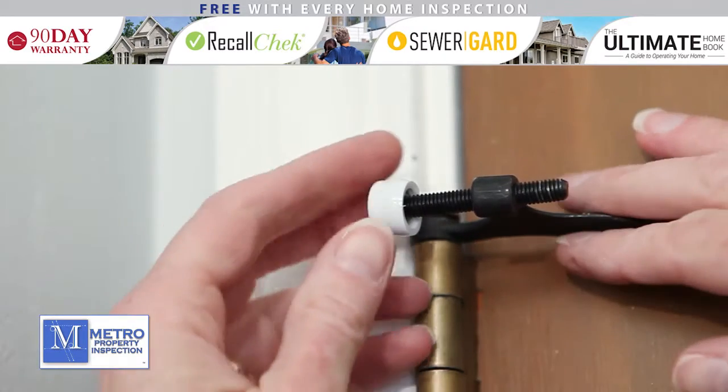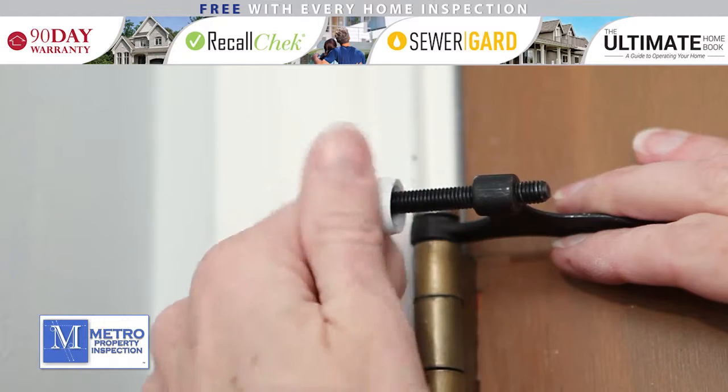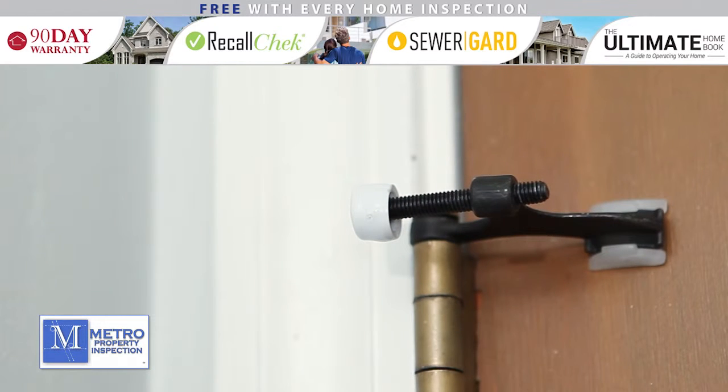Now you can adjust your hinge stopper to the distance that suits your door. This is done by turning the threaded stopper clockwise or counterclockwise as needed.